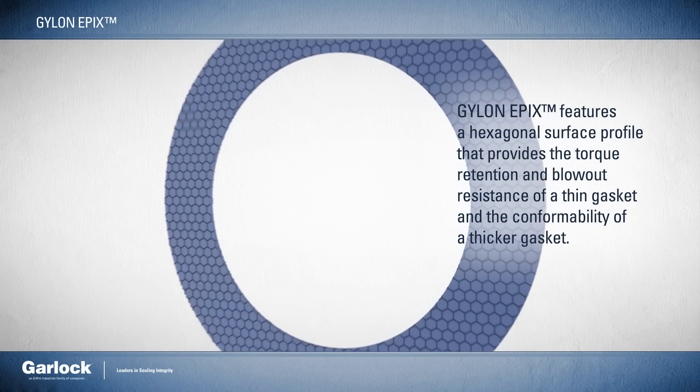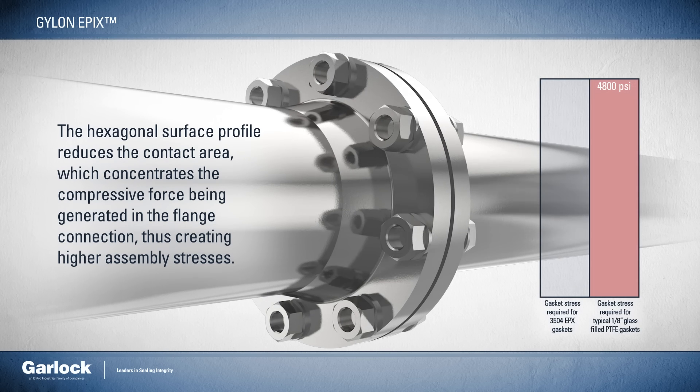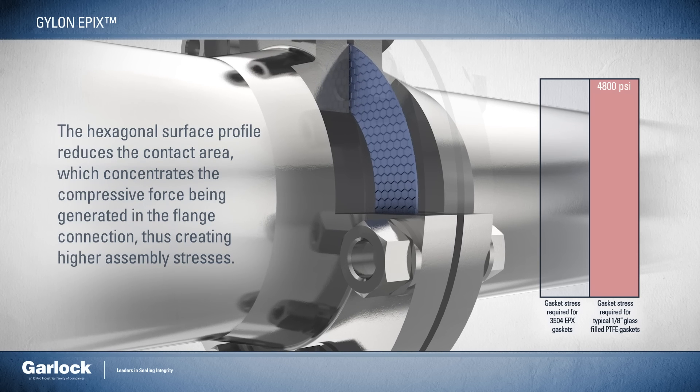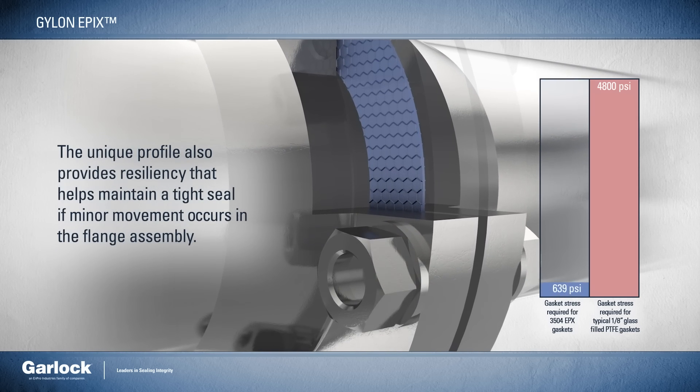The hexagonal surface profile of Epyx reduces the contact area, which concentrates the compressive force being generated in the flange connection, thus creating higher assembly stresses.